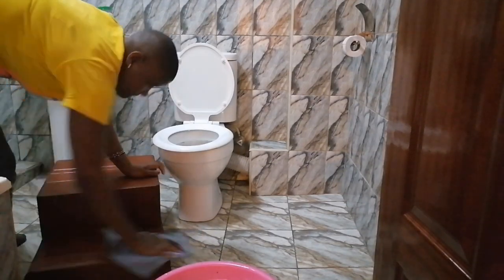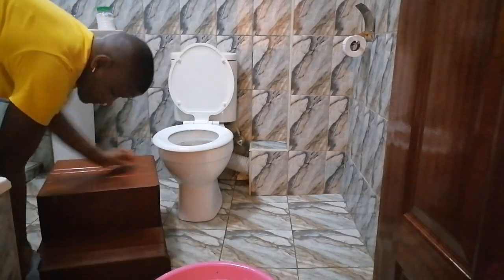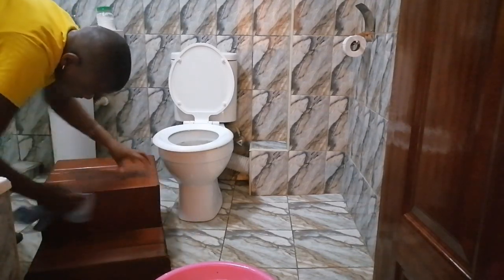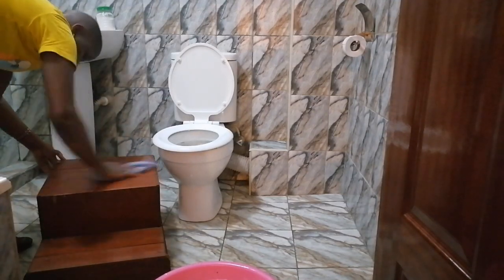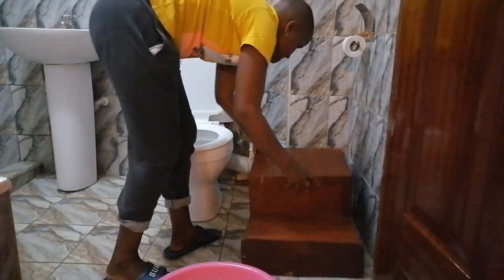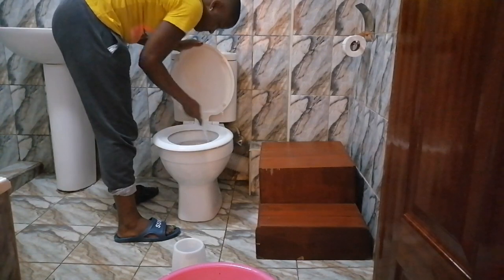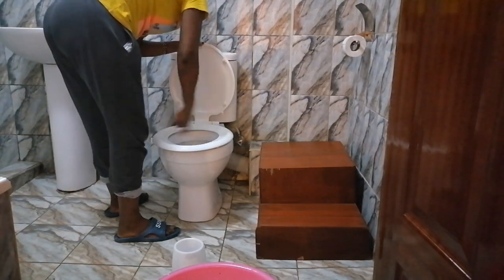How do you call this thing that I'm wiping? Sometimes I call it a step. I went to a fundi here in Nairobi to make me something that my son can step on when he's brushing his teeth or helping me in the kitchen. This fundi made something that is good but very bulky and very heavy — my son can't lift it by himself, which doesn't even make sense because I wanted something light.